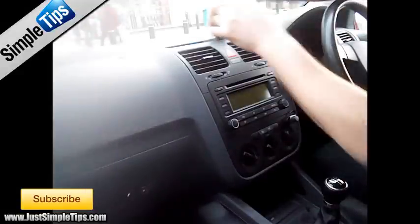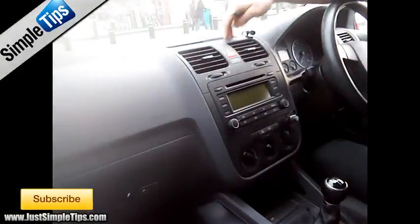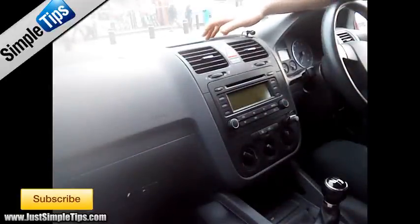To do that we need to first lift up the rubber mat from inside the pocket at the top. Some models will have a small air vent on the top which you would just prise up using your trim tool.